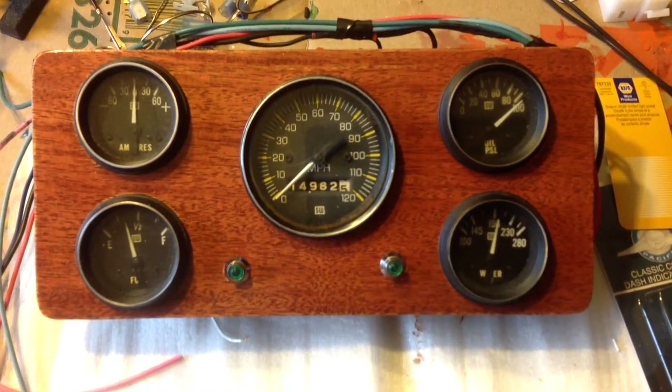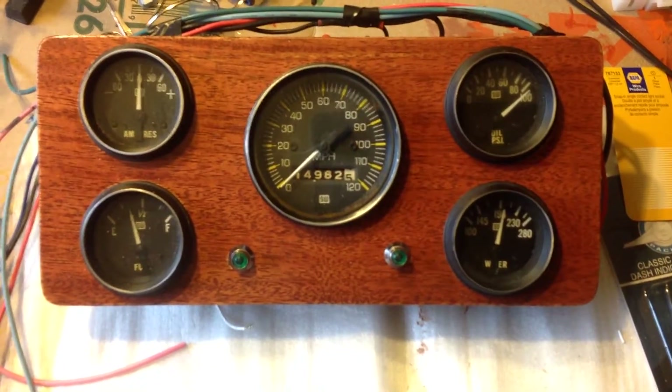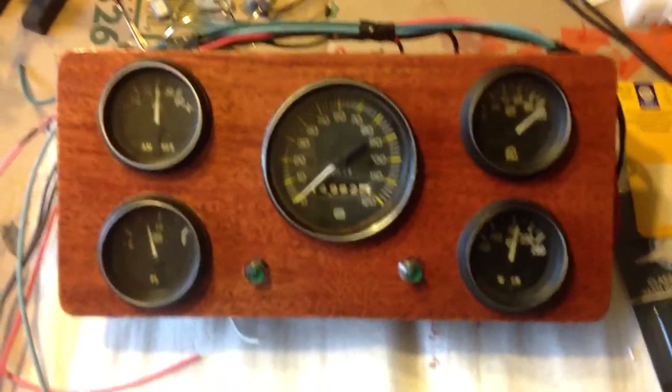I've run into a couple little issues here that I wanted to show you. One of those issues is the lamps for the gauges. This here is a set of vintage heavy-duty Stuart Warner gauges.